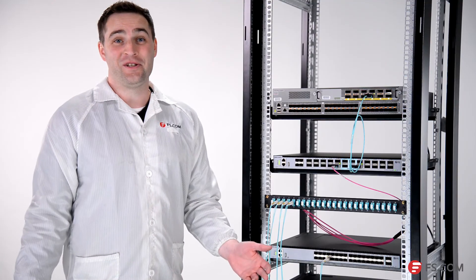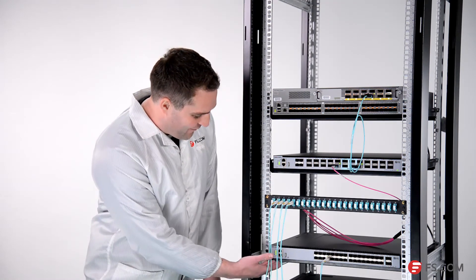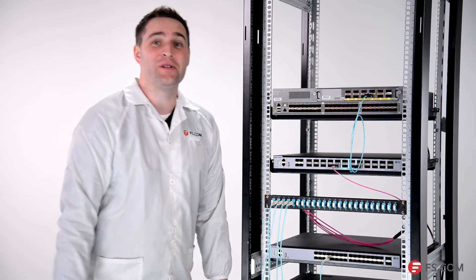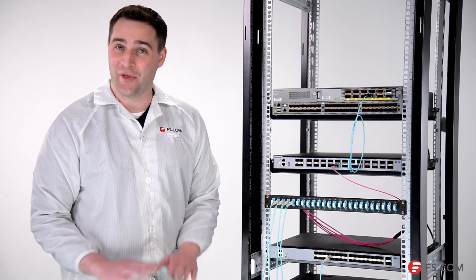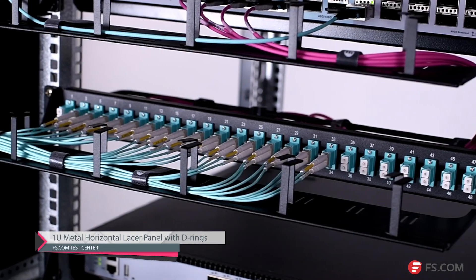Now the connection is completed and both our S8050 and our S5850 series switches will work with Cisco switches without any issues. For multiple cables, you can use this cable manager for better cable management.